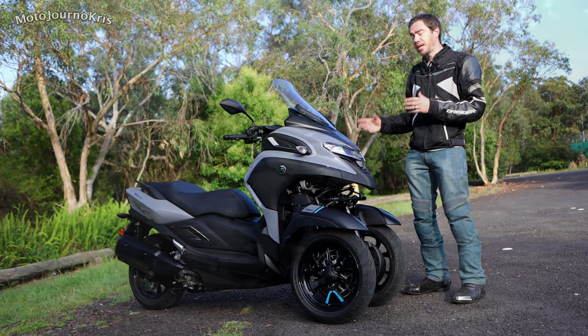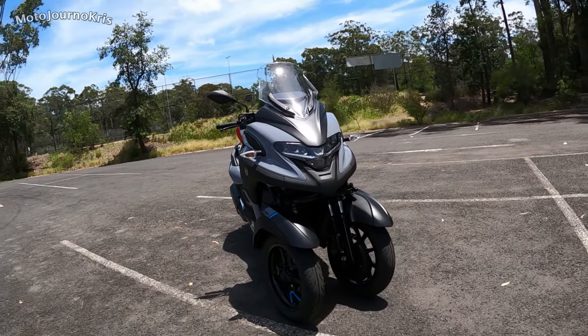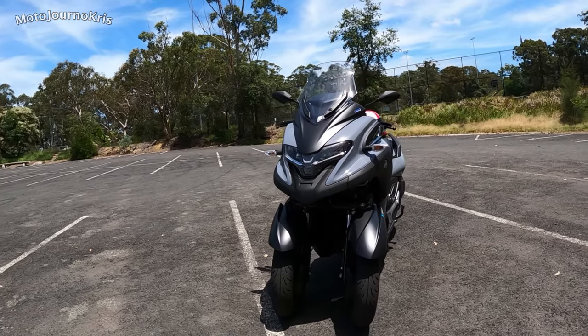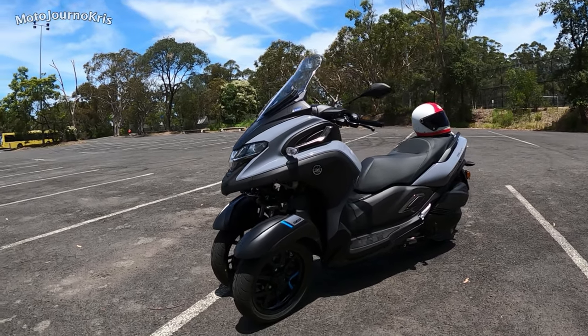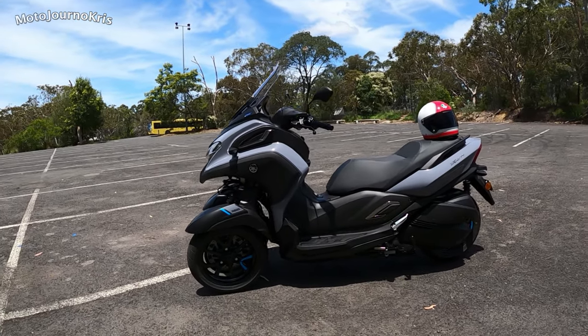The actual scooter itself weighs 250 kilos — for comparison the XMAX 300 is about 180. While you do have a lot of extra weight, the way it's taken through that front steering system does mean it's less perceptible when you're riding as far as feeling like a weighty machine.